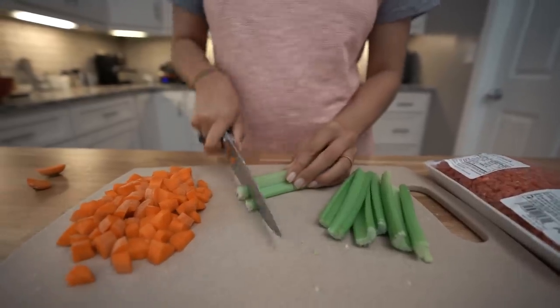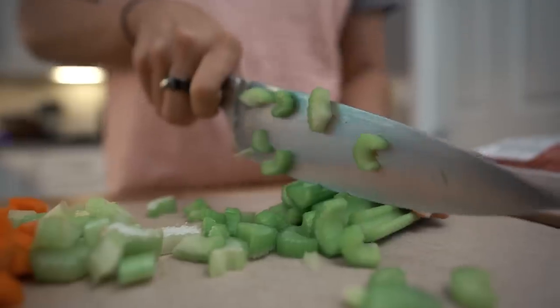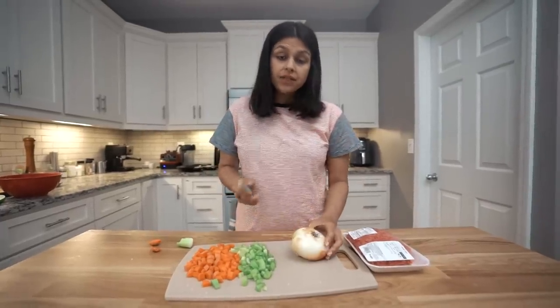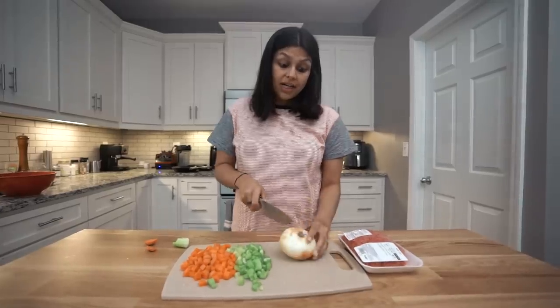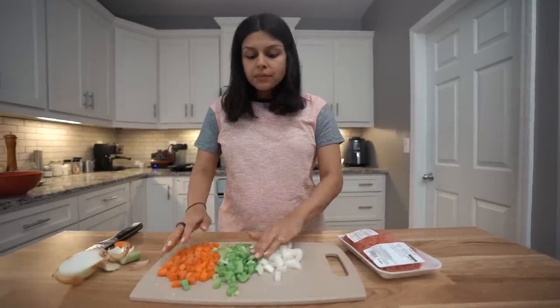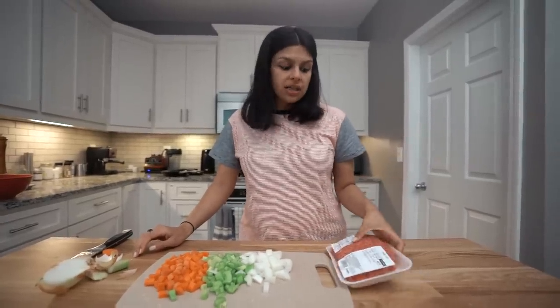Now we're going to do celery, and you can do as little or as much veggies as you want. And then lastly, we're going to do half of a small white onion. We've got all our veggies cut up, so we're going to set this aside real quick and get our ground beef browning in a large cast iron skillet.